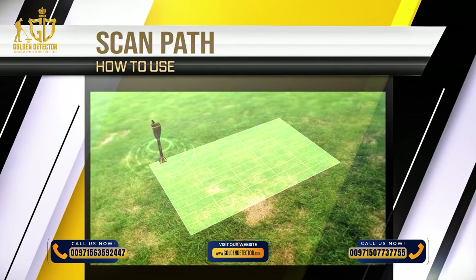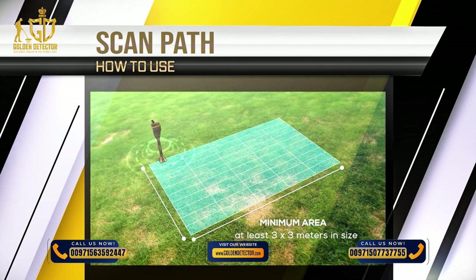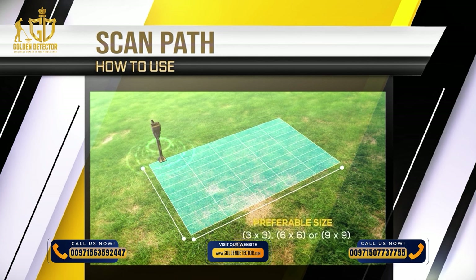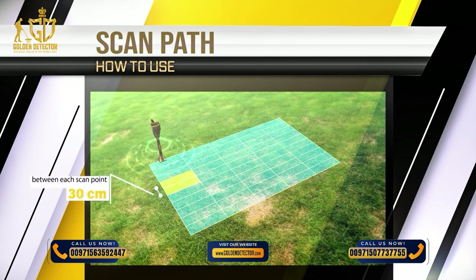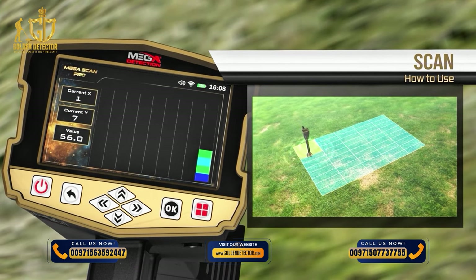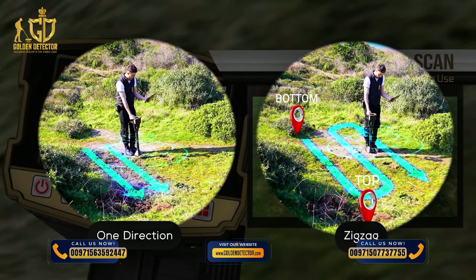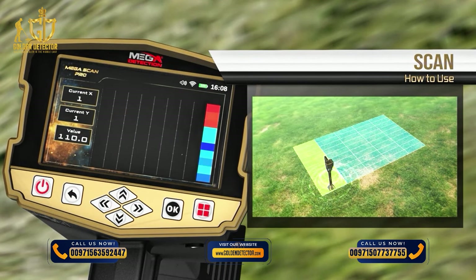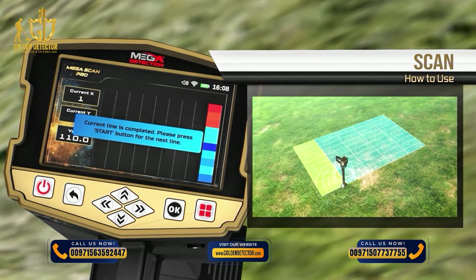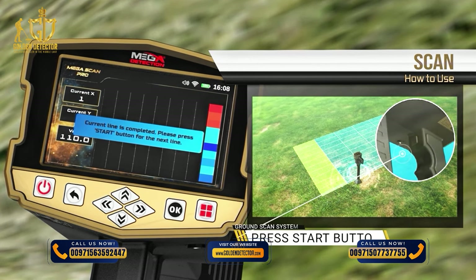The minimum scan area must be at least 3x3 meters, and preferably 3x3, 6x6, or 9x9 meters, with a 30 cm distance between each scan point. If the land is uneven, clean and flatten it before scanning. Continue scanning step by step according to the selected scanning path (one direction or zigzag). After each scan line is completed, an alert will appear on screen; change your position to the beginning of the next line and press the start button under the handle.